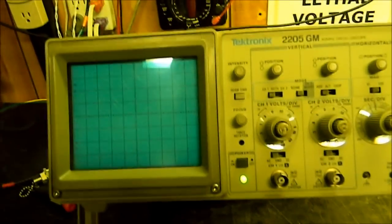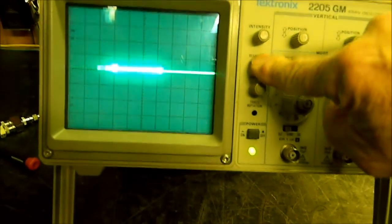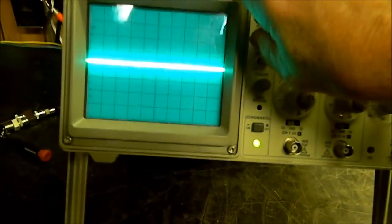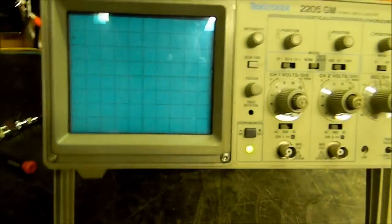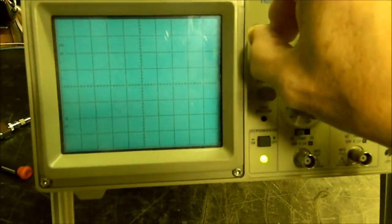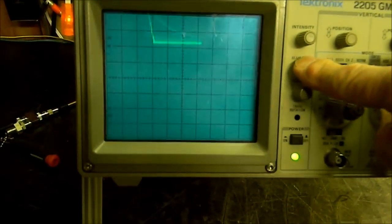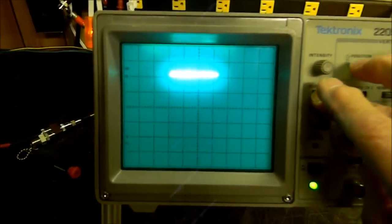This one happens to be set up already. The beam finder — that's a good one. Suppose when I turned it on it was off. Well, where's the trace? There are many ways to approach this, but let's turn the intensity all the way up and press the beam finder. Well, there it is — we do have a trace.